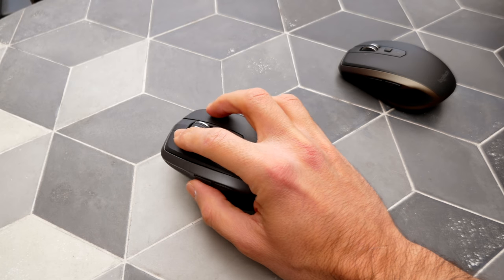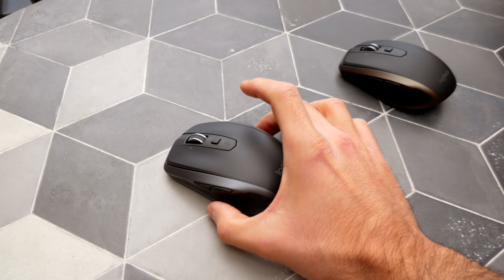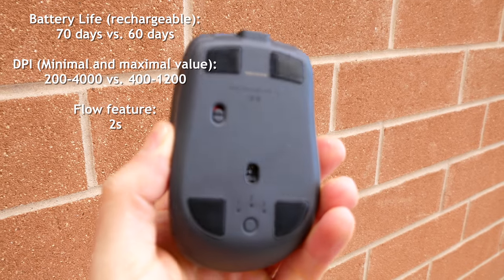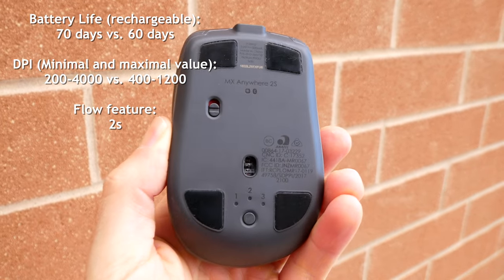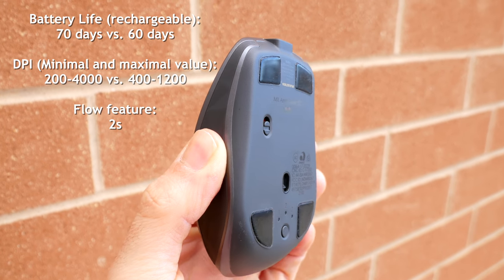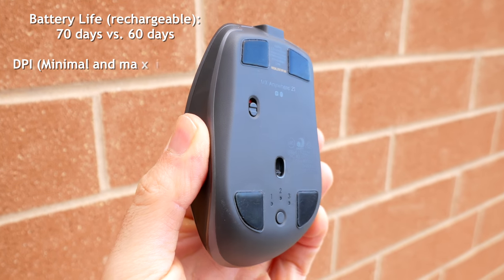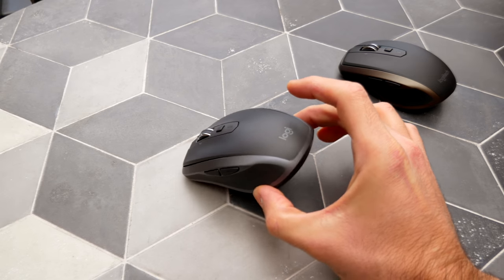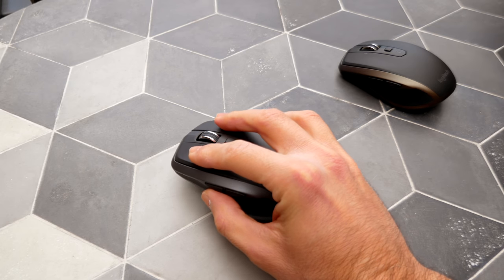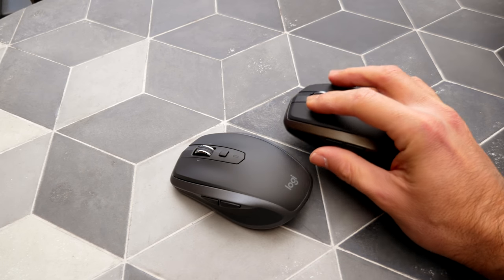The main actual differences are battery life and the resolution of the laser sensor. The Anywhere 2 has 60 days of battery life versus 70 days on the 2S. The 2 has 1600 DPI resolution versus 4000 DPI on the 2S, which means the 2S does feel a little bit smoother because it's a more precise mouse.